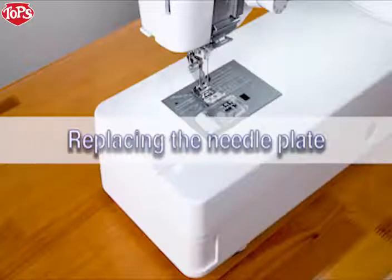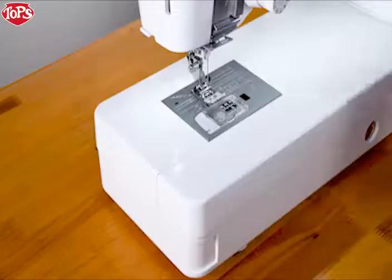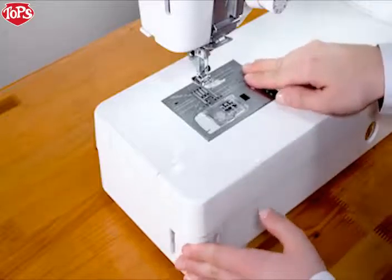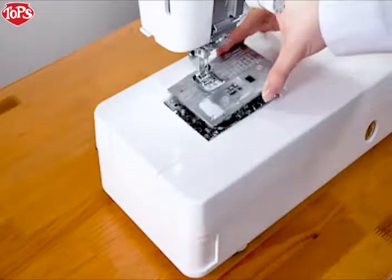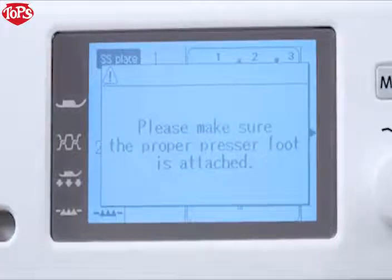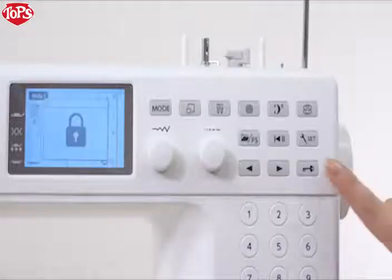Replacing the needle plate. Use the straight stitch needle plate when sewing straight stitch. Raise the needle by pressing the needle up-down key. Press the lockout key. Raise the presser foot to the highest position. Push the needle plate release lever to the right and the needle plate will snap off. A warning message will appear to remind you that the needle plate is not secured. Remove the needle plate by lifting it to the right. Insert the left edge of the straight stitch needle plate into the opening. Push down on the mark of the needle plate until it is locked in place. Check to make sure that the confirmation message appears. Lower the presser foot. Turn the hand wheel slowly and check that the needle does not hit the needle plate. Press the lockout key to unlock the machine.